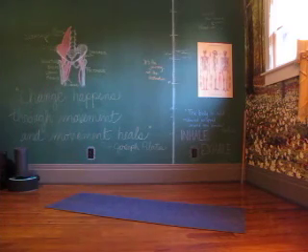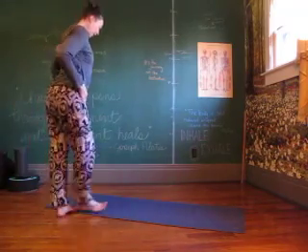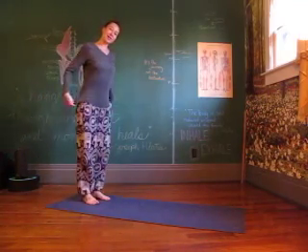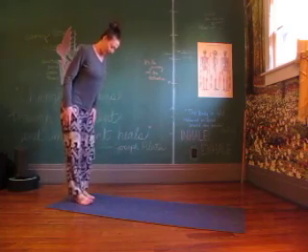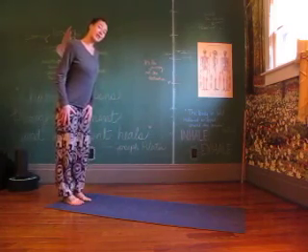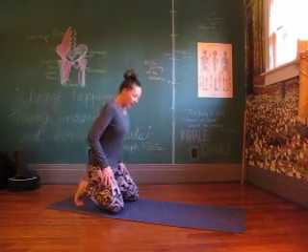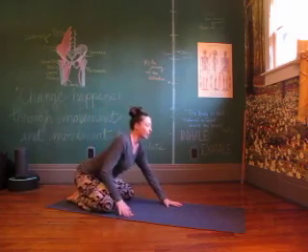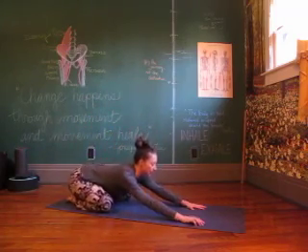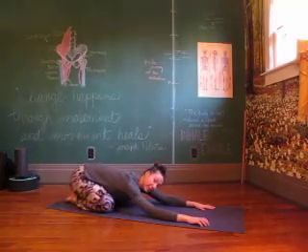Hello! We're going to go for flow number two. This one's going to work on some warrior poses, some balancing, and a little bit of twist. So we're going to start in child's pose. Go ahead and find your way down — knees wide, toes towards each other — reaching yourself out and settling in as slow as you need to. Nice and comfortable.